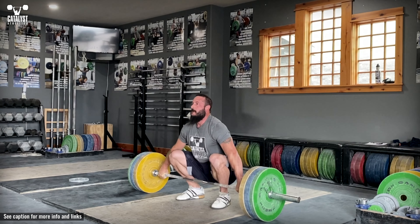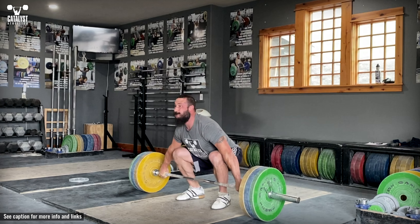The snatch is the first of the two lifts — the snatch and the clean and jerk — contested in the sport of weightlifting, also known as Olympic weightlifting. The athlete lifts the barbell from the floor to overhead in a single action, with a snatch-width grip: hands wide enough that the bar contacts the body in the crease of the hips when standing tall with the bar at arm's length.